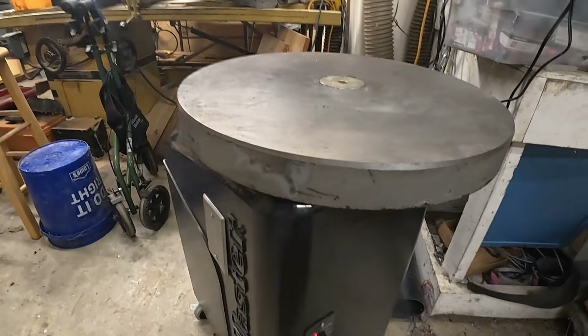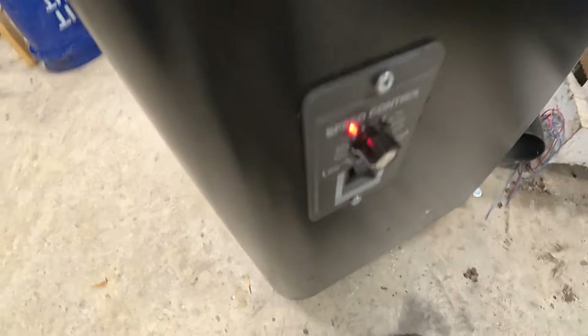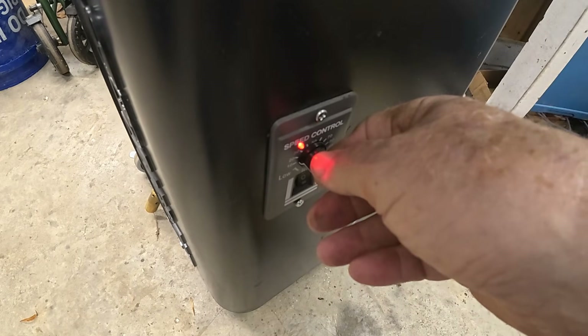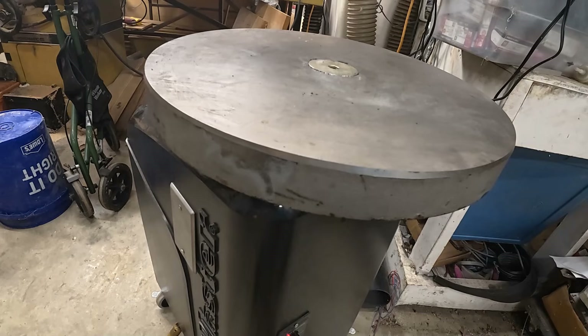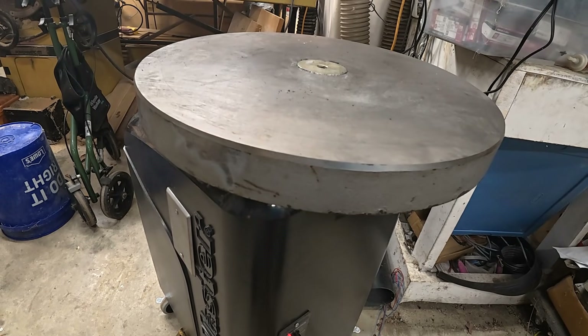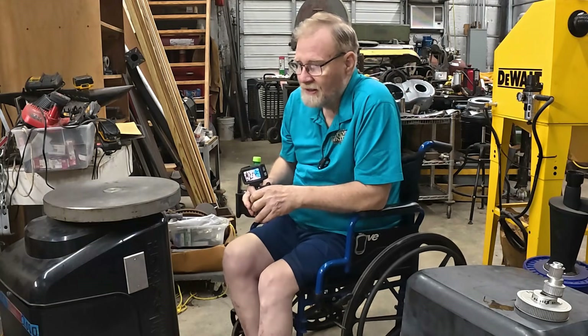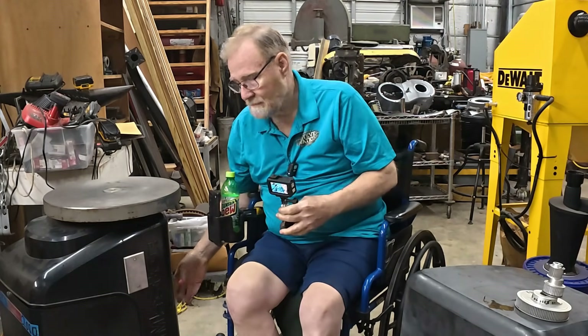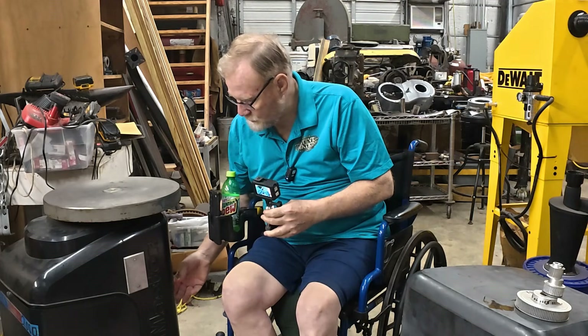Now this one, the controller's down here. You can go forward, you can go reverse. And you can get it down into real smooth motion for welding, all without having to do any kind of modifications to the drive system.